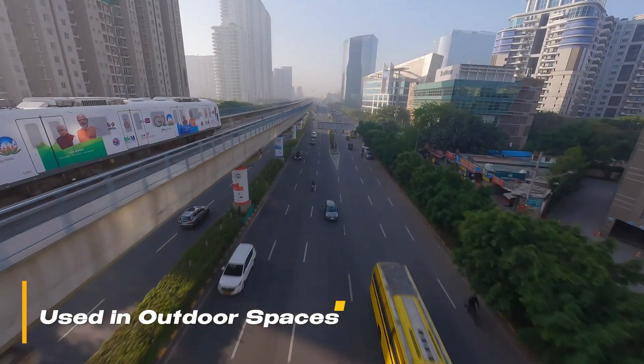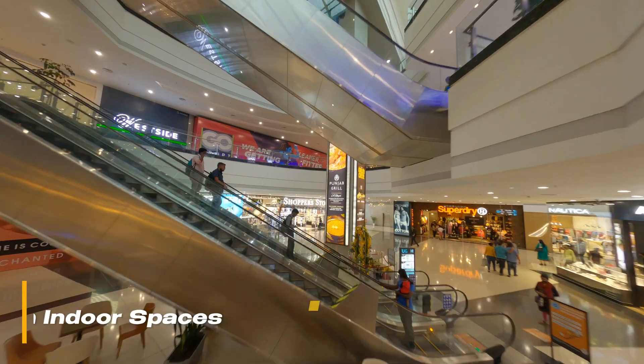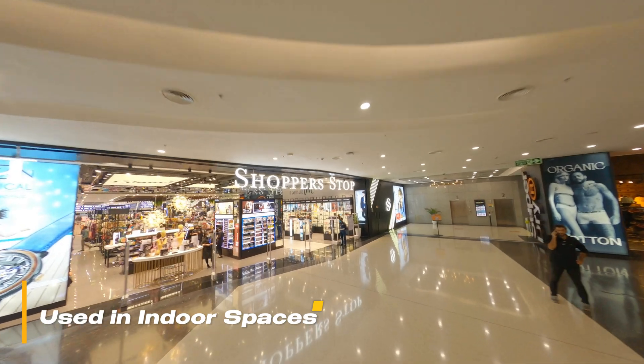When talking about different use case scenarios, 5-inch drones are used mostly in outdoor spaces and vast environments where we can utilize their agility and speed, while Cinewhoops are mostly used indoors for smoother flights. When flying around people, safety is the first priority, so we use a ducted drone for the safety of people and for having safer flights around them.